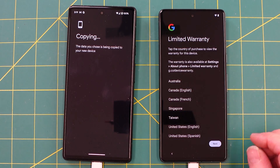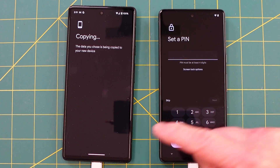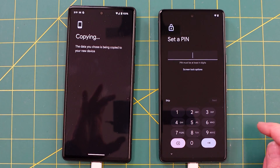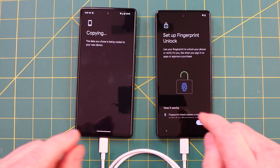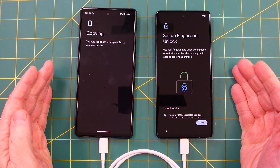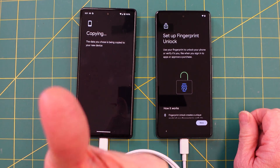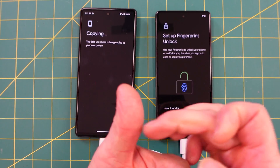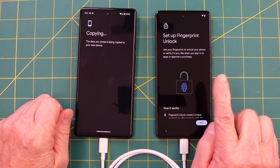Next it asks for your country of purchase. This is where you set your PIN — it can be the same PIN as you had on the other one. I'll pause here and put my PIN in. The next choice is to set up fingerprint unlock. I really like fingerprint unlock. A lot of people use their index finger — I traditionally use my thumb, but since I'm always cutting my thumbs I'm going to go with my index finger this time.